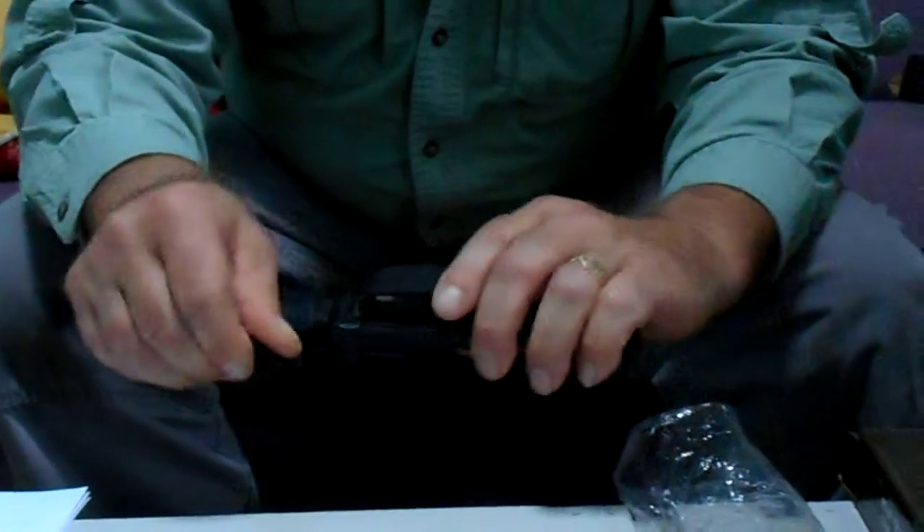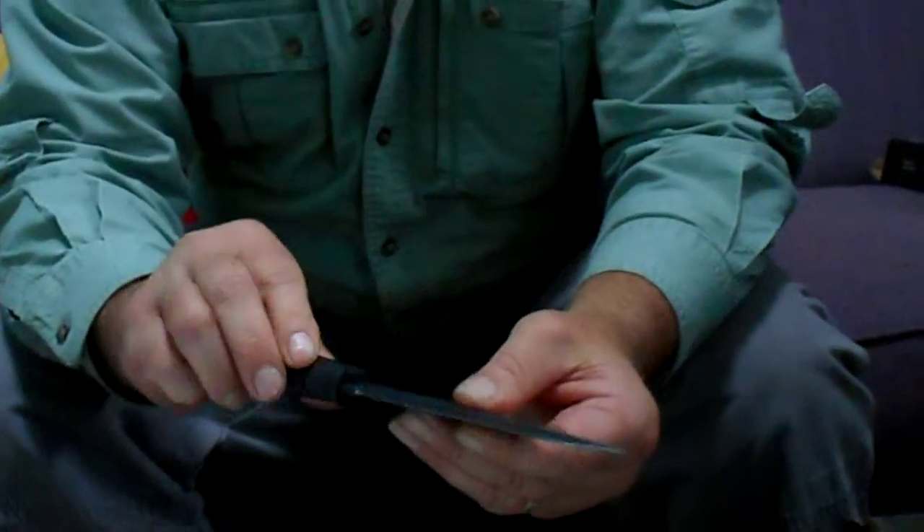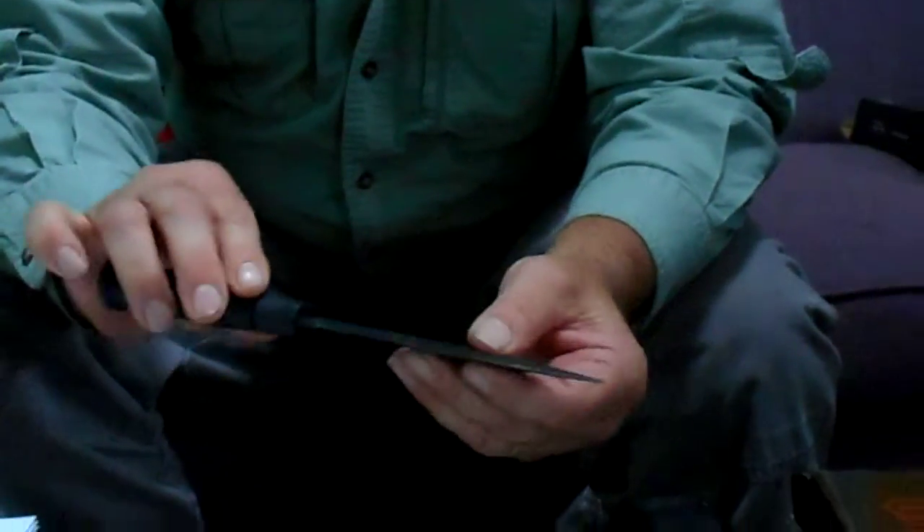The blade on the knife is 440C stainless. It has a black matte finish, a little rough on this particular knife. 440C is a high chromium stainless, which has an excellent balance of properties of hardness and corrosion resistance. The steel takes a nice edge, and it's fairly easy to sharpen, even for a novice.